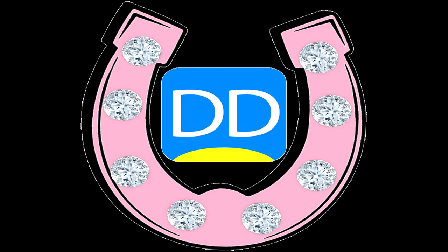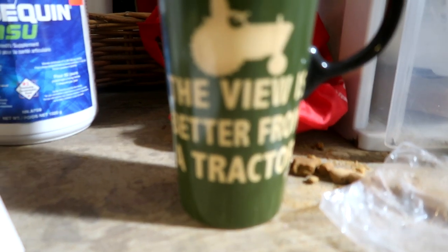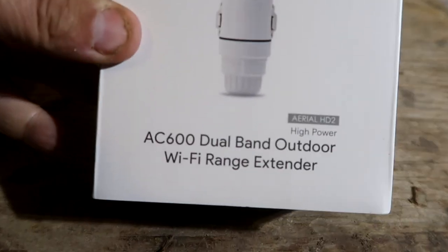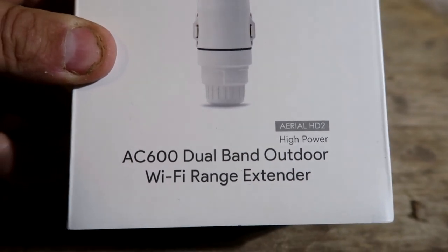I'm in the barn because I wanted to show you that internet system that I'm hooking up. It's a wireless kind of mesh system — you can get so many different types. This is not a paid advertisement or anything, I'm just going to show you what I use. So I have my coffee, and the view is always better from the tractor. This is the system I use — it's called a Wavelength.